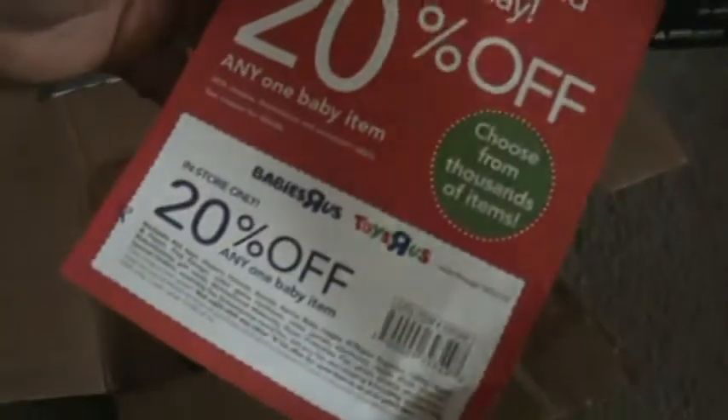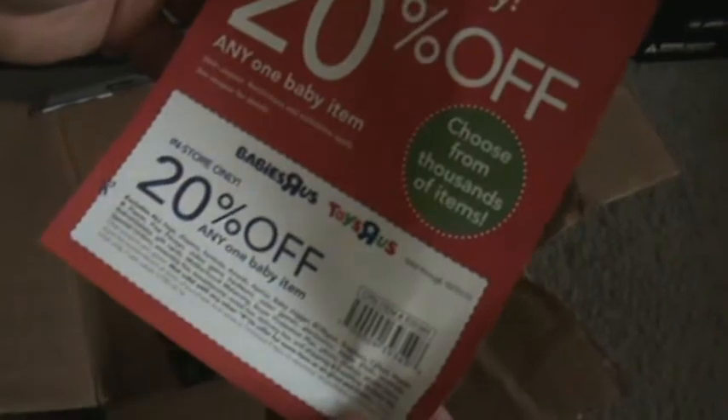Let's open it up. All right. What does it say? 20% off your next... Babies R Us. Okay, get rid of that.